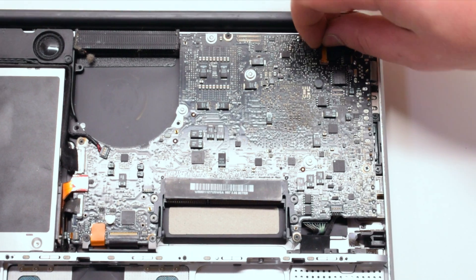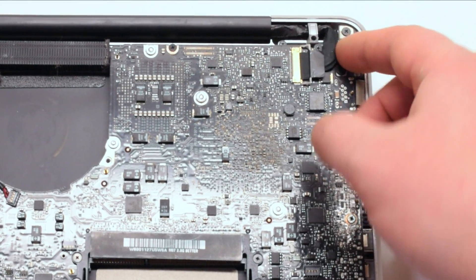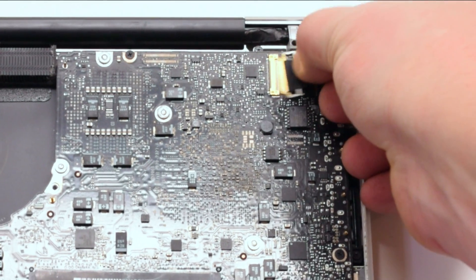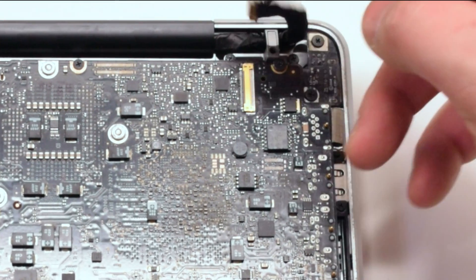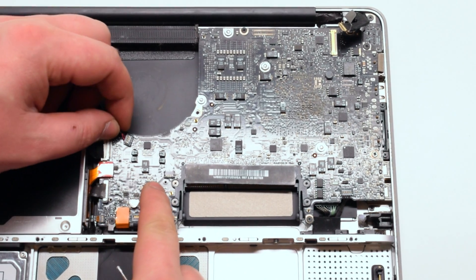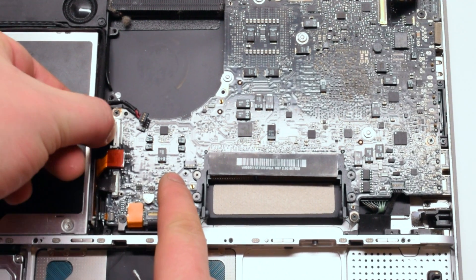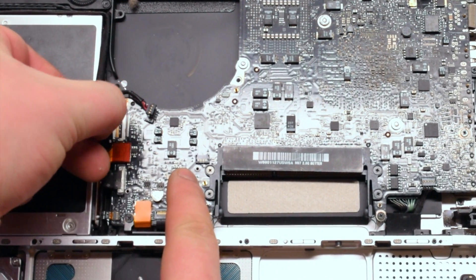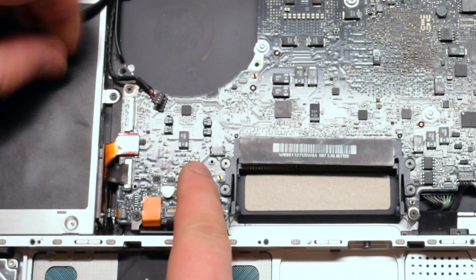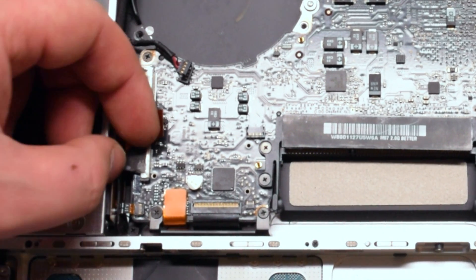Disconnect the LVDS cable first, then go ahead and disconnect the speaker, followed by the iSight and the Wi-Fi cable. Next, the DVD SuperDrive cable and the SATA hard disk cable.